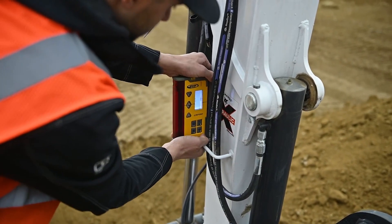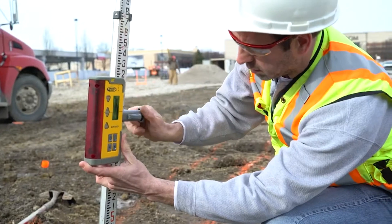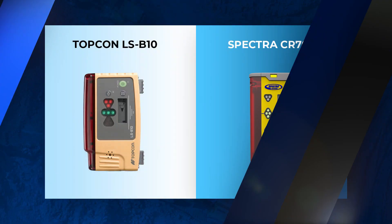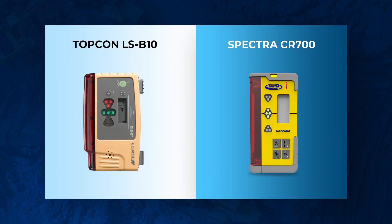So those are the three things — plus the in-cab display — you should be looking out for. Now, some other recommendations and fun facts: if you have a mini dozer or mini excavator setup, you can actually get away with a combined machine control system that can be used both on a machine like an excavator or on a grade rod for traditional grade work. Something like the LSB10 from Topcon, or the Spectra CR6 or 700, would work well.